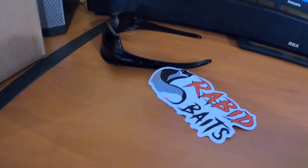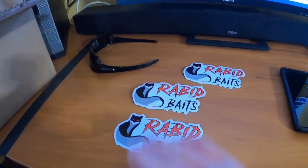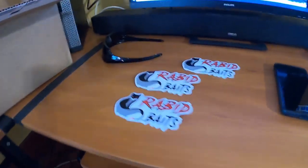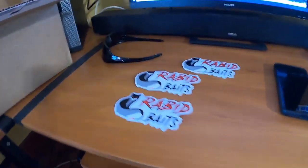We got a nice little stack of decals — these are going to go right on the side of the boat. Three of them. We'll be getting the boat all decaled up within the next couple weeks: my logo, some decals, and Rabid Baits. We'll get it all set up.